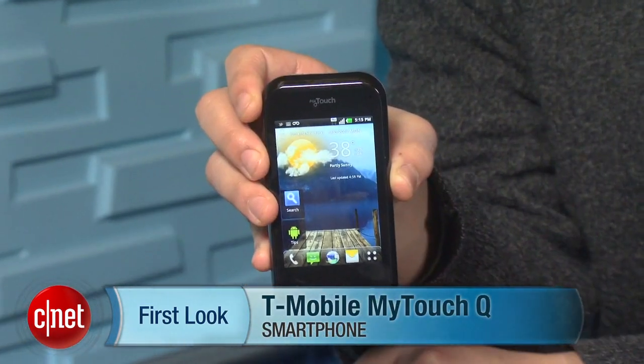Hi, this is Brian Bennett at CNET.com, and today we're taking a look at the T-Mobile MyTouch Q.